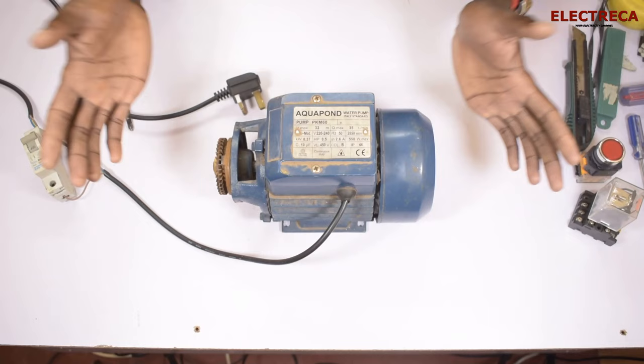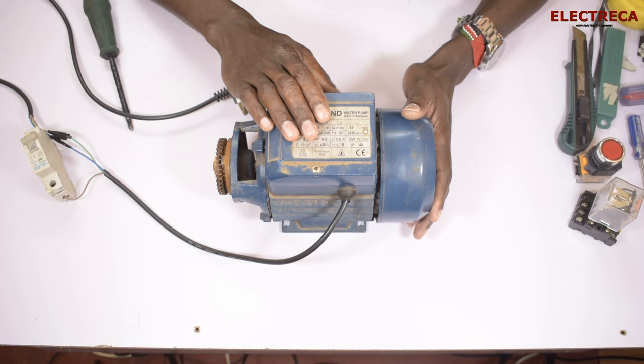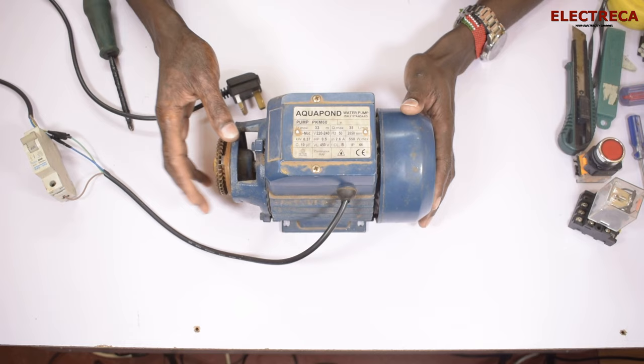Hey, what's up guys, thank you very much for being on Electrica. I have a pump before me and I want to show you how to reverse this pump. You may think it's not possible, but it is. You can reverse it. For some reason you may want to reverse it — it's a pump, but it's a motor and you can use it for other purposes to run anything, as long as the load doesn't exceed its specification.